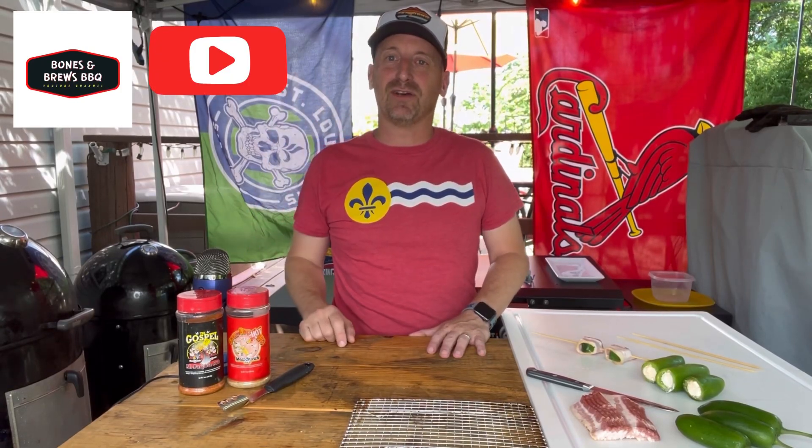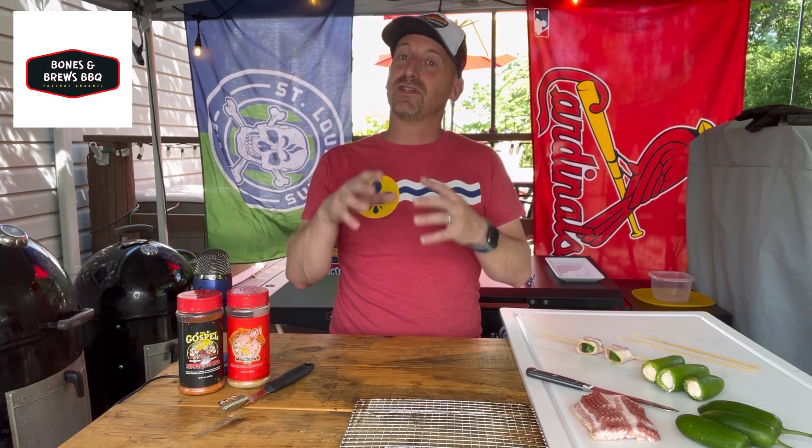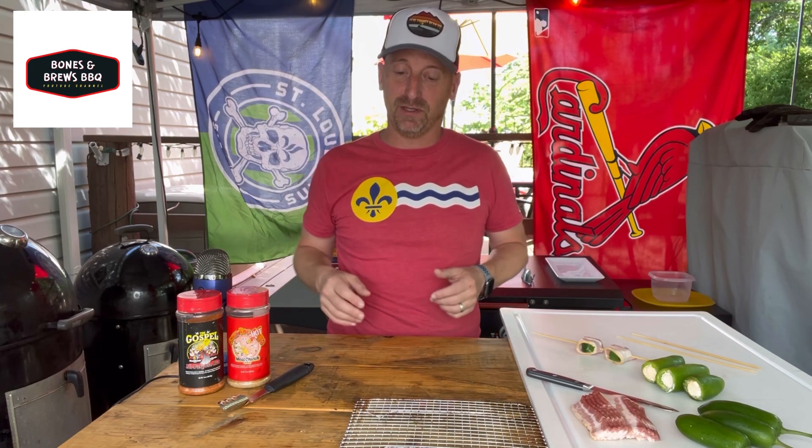Hey everybody, welcome to our Bones and Brews Outdoor Kitchen here in St. Louis. Today we are going to have a lot of fun with an old time favorite, just to mix things up and create a new way for an appetizer for some friends and family. What we are going to do is a twist on bacon wrapped jalapeños.